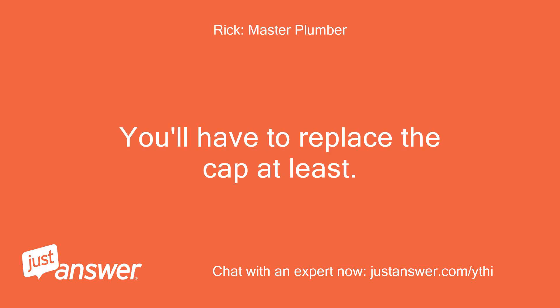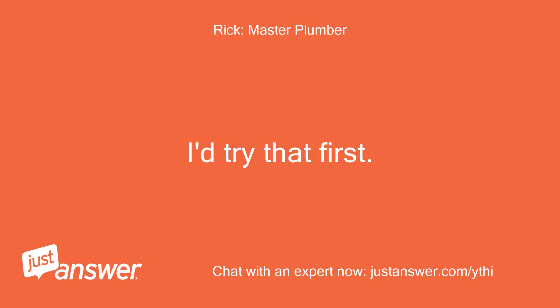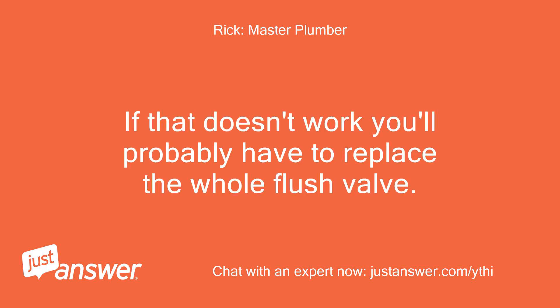You'll have to replace the cap at least — I'd try that first. If that doesn't work, you'll probably have to replace the whole flush valve.